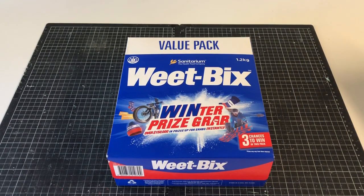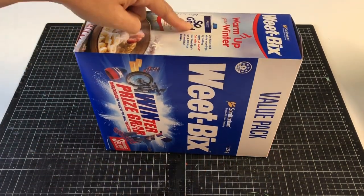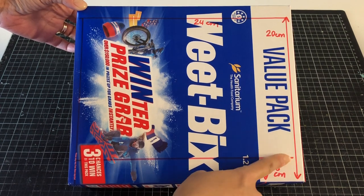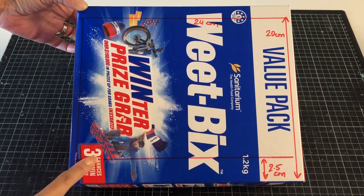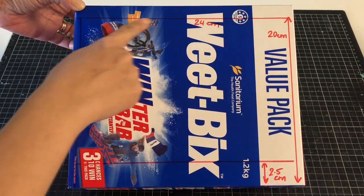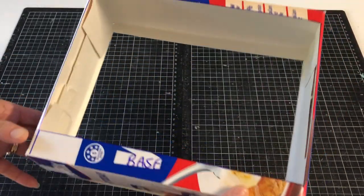Start with an empty cereal box. When tipped on its side, our Weet-Bix box measures 26cm long, 21.5cm high and 9cm deep — a great scale for our 18-inch dolls. Here we marked out the window for our display shelves. You can follow the measurements used on screen or customise them to suit the dimensions of your box. Cut away this rectangular section and repeat on the back side.